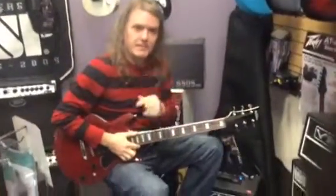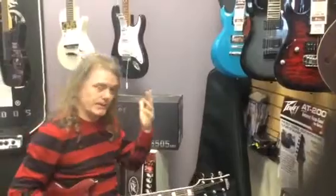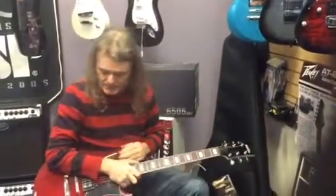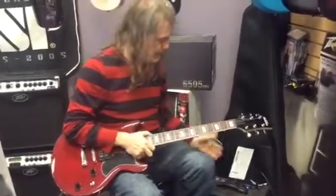Hey guys, it's Amanda. I'm Joel from Rocktown Music. I was looking at that and thinking Midnight Blue, and ended up playing it. This is the same guitar with a little different pickup — $149 brand new, and it sounds that good on clean.